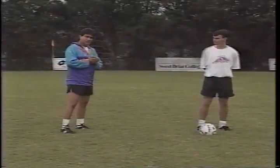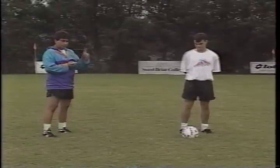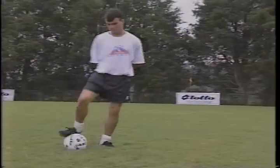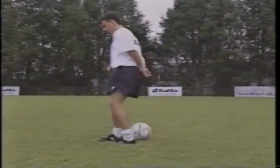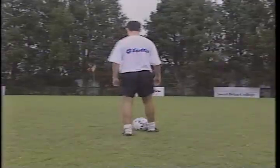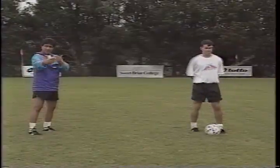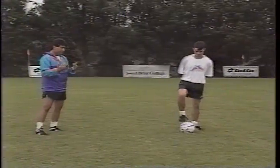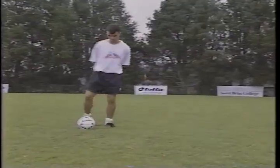We have another exercise for this footwork. Steven is going to stroke the ball, stop it, push it forward, cut through, tap with the heel, and stop. This is another exercise where every part of the foot — both feet — have pretty much been used. I want you to demonstrate this in faster motion.